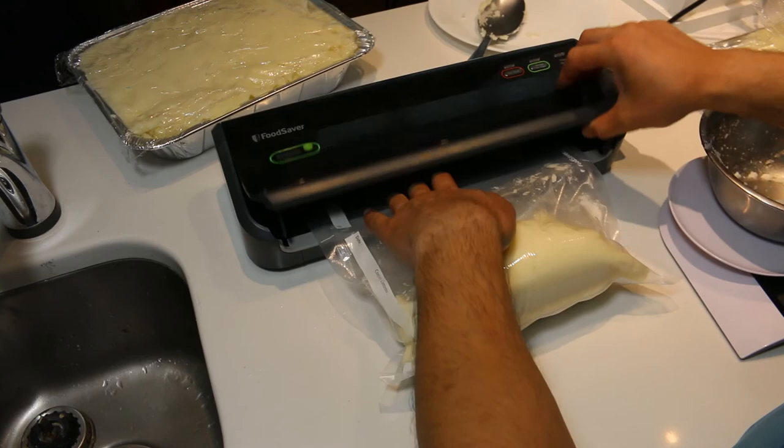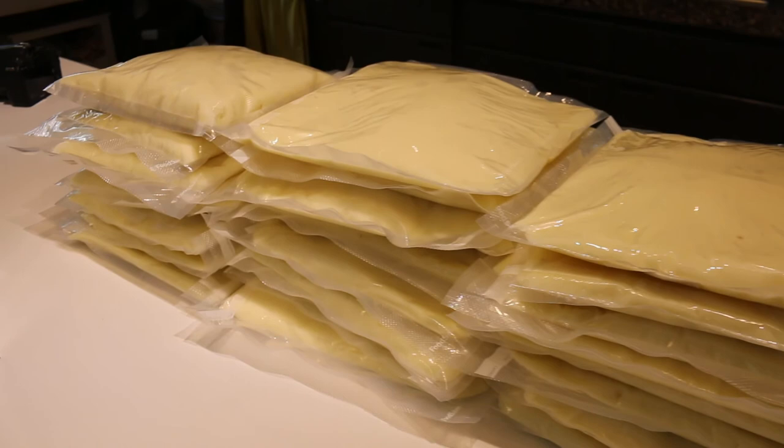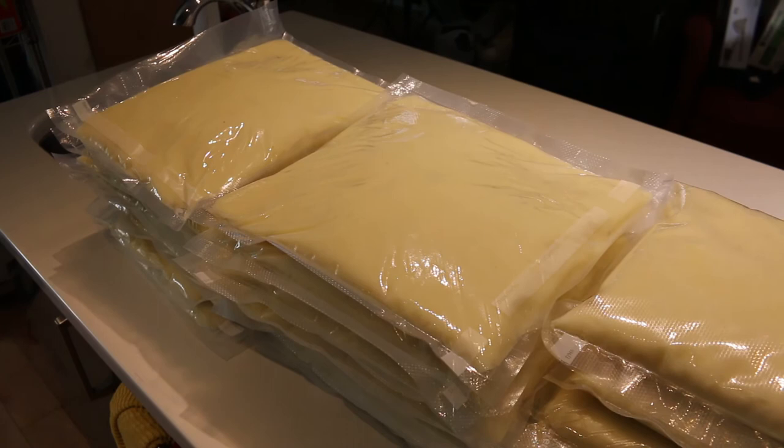It was as simple as heating a pot of water, adding a package of potatoes, and mixing with some fresh cream and butter to give it some extra creamy, yummy goodness. These potatoes got rave reviews for reheated potatoes — no one even knew the difference. Bye for now.